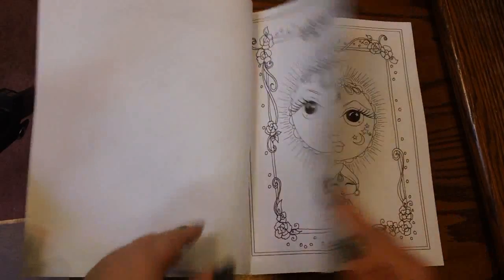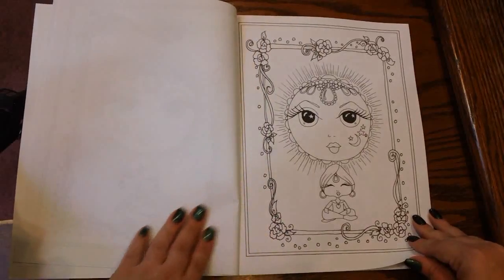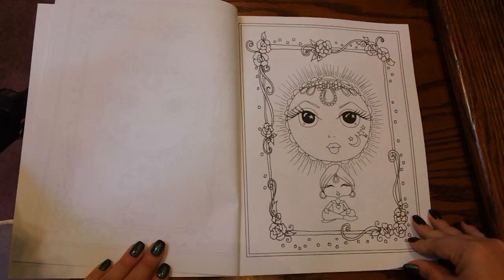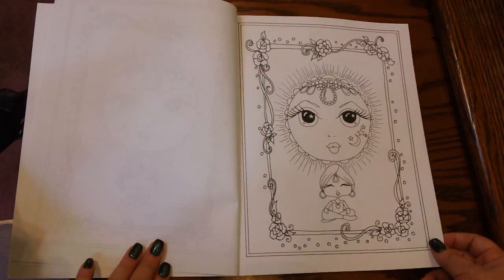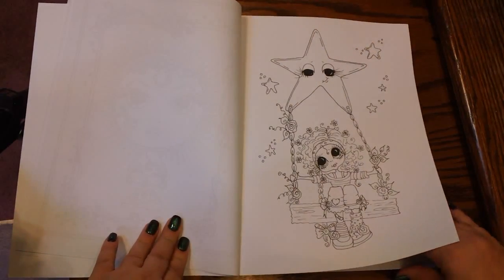Here's this design, and then of course here's the duplicate for that one. So what I'm going to do is I'm going to do the flip through and just skip over the duplicate page so that we can just see the different images. So here is this one.